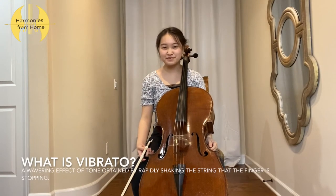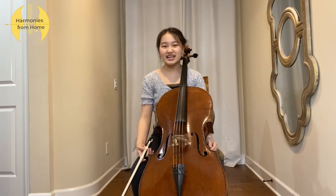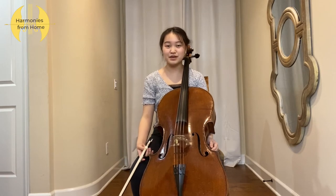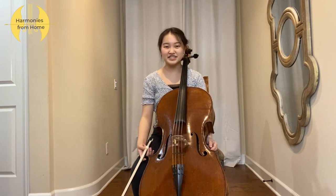So what is vibrato? Vibrato is a wavering effect of tone obtained by rapidly shaking the strings that the finger is stopping. That seems very complex, so I will be playing a passage from Salute Deal More by Edward Elgar to show you guys the different sounds with and without vibrato.